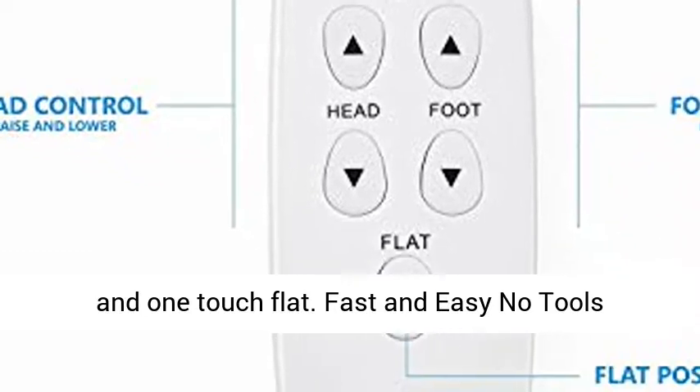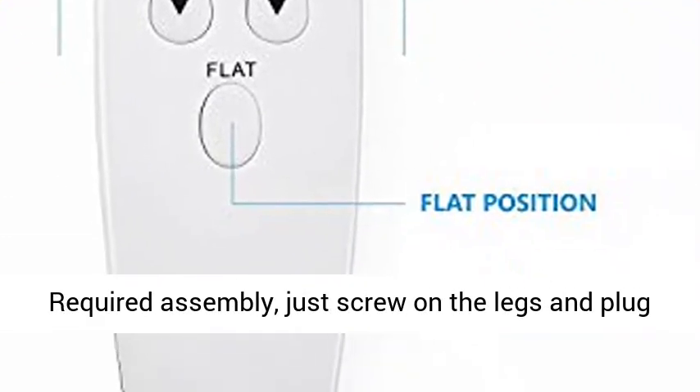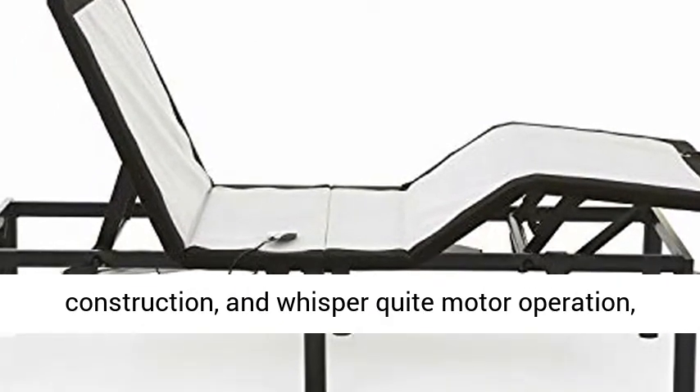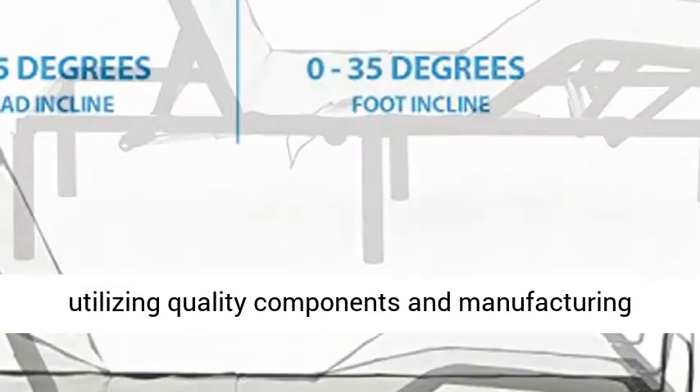Fast and easy no tools required assembly — just screw on the legs and plug it in. 700 pound weight capacity, premium steel construction, and whisper quiet motor operation, utilizing quality components and manufacturing process.